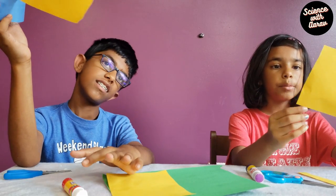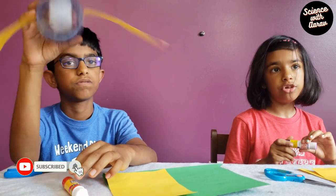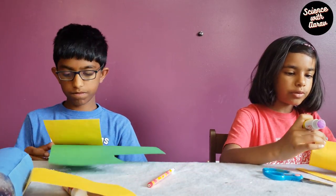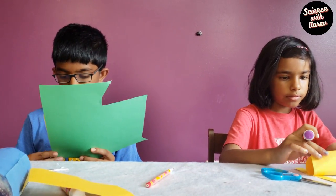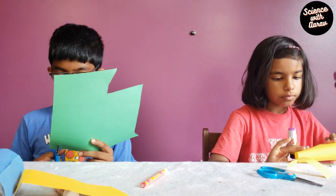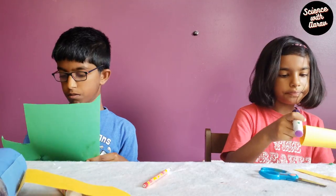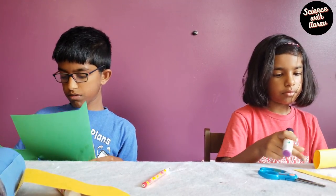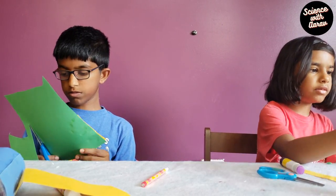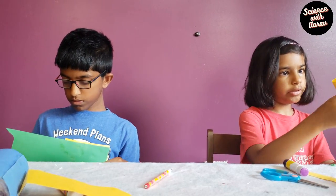I cut some yellow paper in the shape of an airplane engine. Now that I put glue on the line, this edge is going to come here, like this. I finished the coat of glue. Now you may be wondering where we are going to stick this.